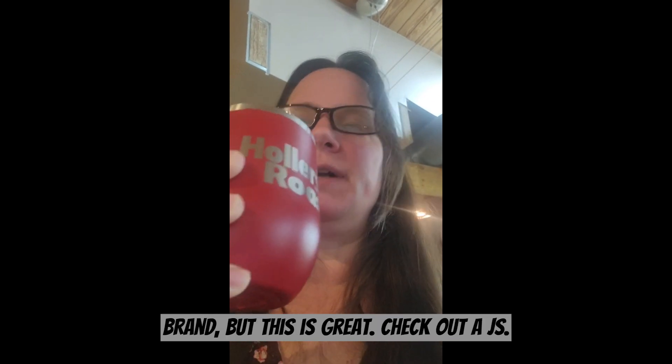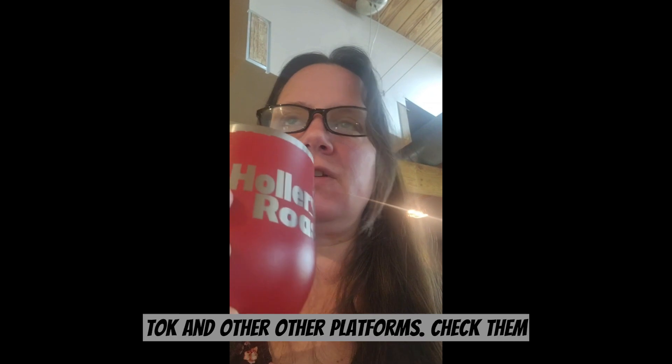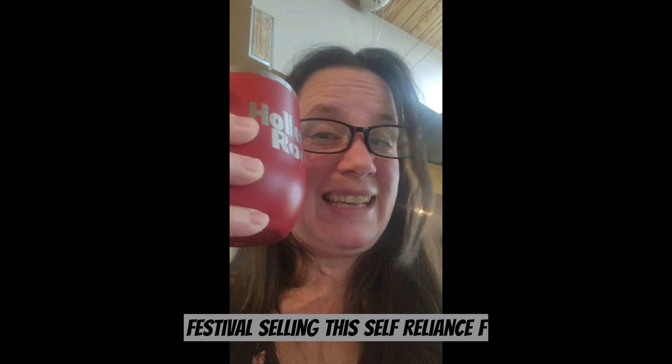Check out AJ's channel — he's Preparing for Prosperity on TikTok and other platforms. Check him out, and he'll be at the Self-Reliance Festival selling this. Self-reliance festival dot com.